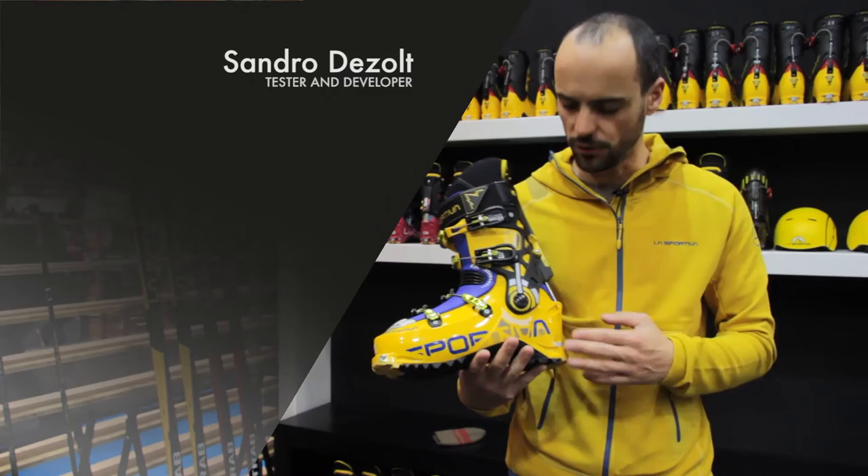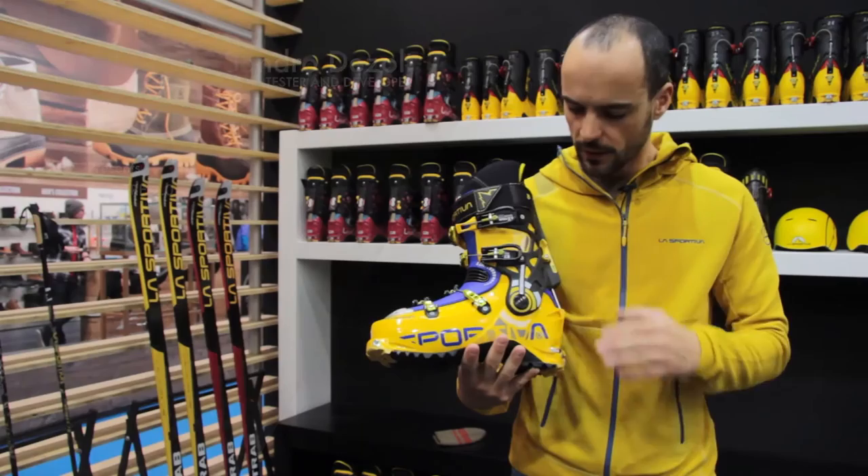Hi everybody, I'm Sandro Dezolt, tester La Sportiva, and I'm here to present to you the new version of the Spectre, our four buckle boots.